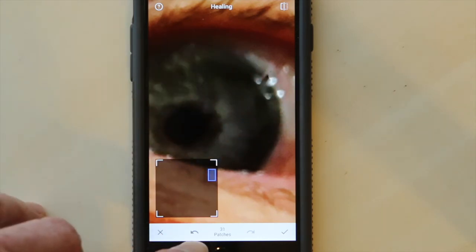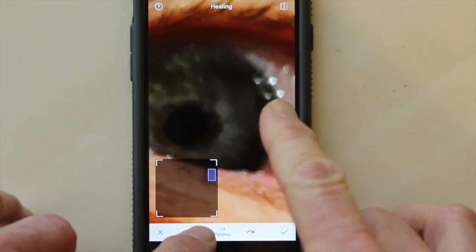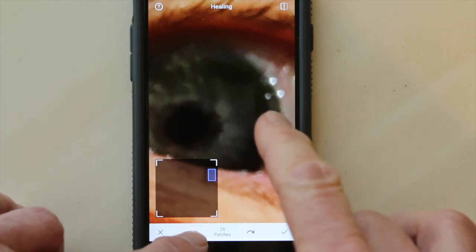Now look, it's getting kind of messed up so I'm going to hit the back brush several times. It says here I've done 31 touches. I'm going to hit the back brush once, twice. Watch what happens — it takes away the changes that I've done, so I can back up. There we go.